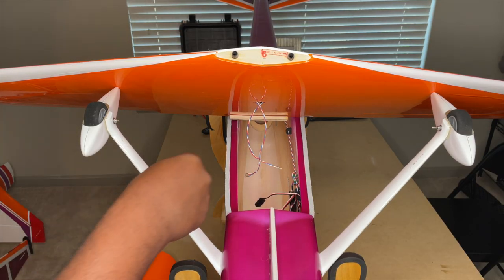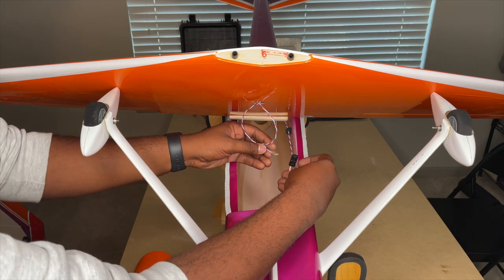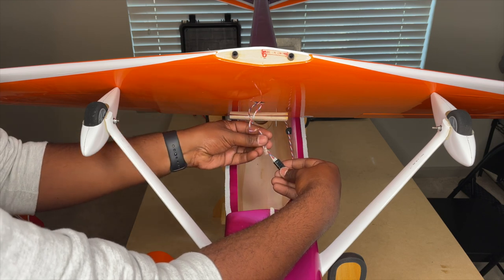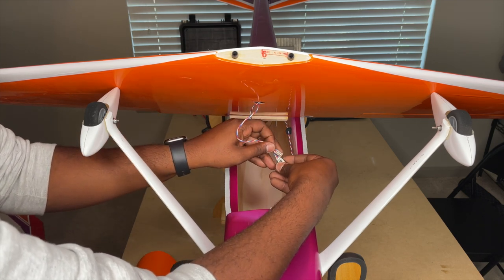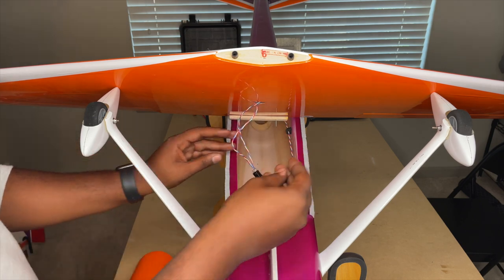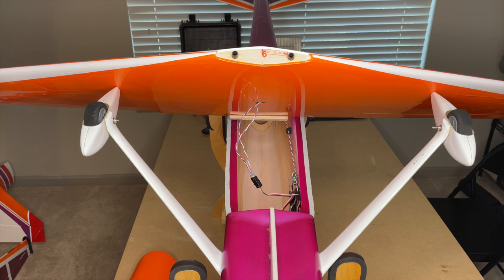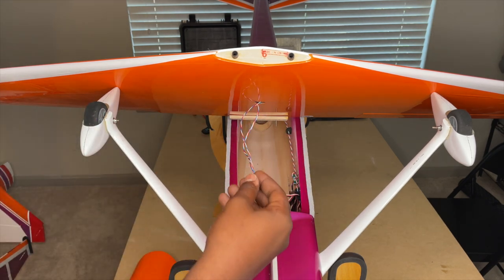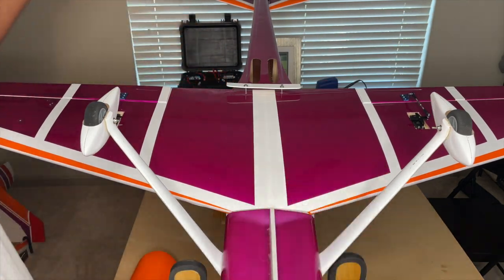I want to show you why I use these dual extensions for the ailerons and why it makes things easier. This is the bottom wing — you just plug the servos right in. It doesn't matter which port you plug them into. With aileron servos already on S-Bus, you just slide the wing on knowing it will go to the right channel automatically. It makes life so much simpler and cleaner.